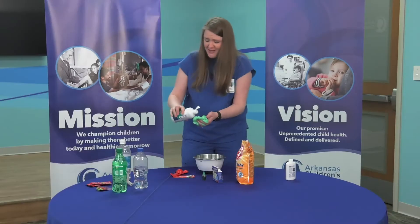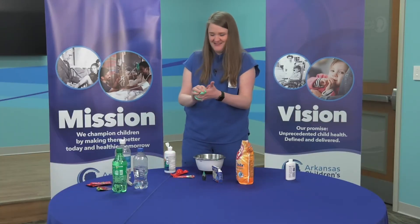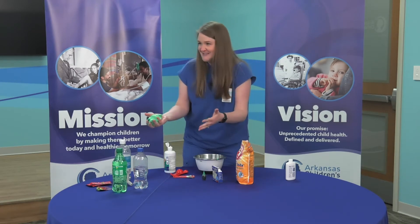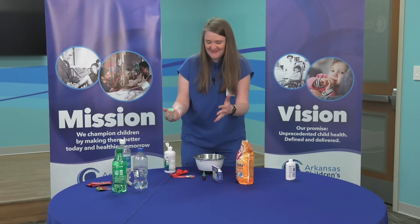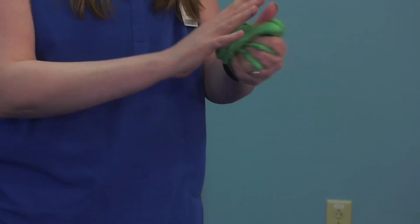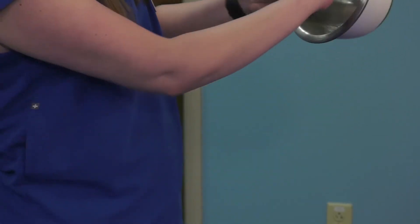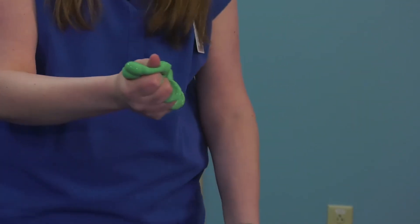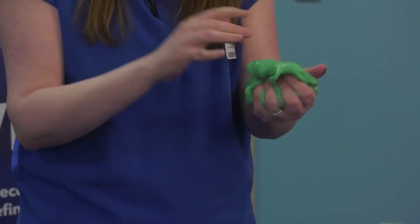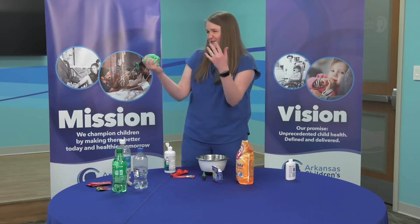I'm going to add just a little bit more, and then the magic happens — it no longer sticks to my hands. So moms and dads, I know that sounds exciting because it's not sticking to everything, and the kids usually like it because they feel like they can play with it and it's not sticking to their hands. You'll know it's done — you can even go into your bowl and scoop up the rest. It's not going to stick to your hands. It's a great consistency. Your hands are clean. It's fun. It's the color you want.